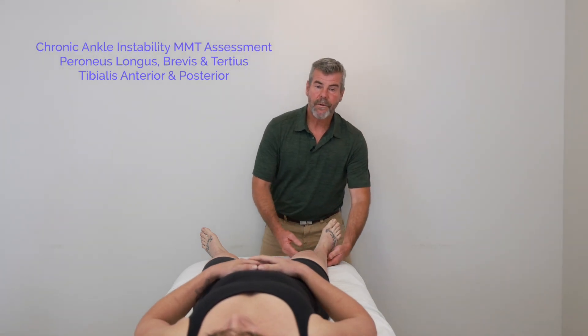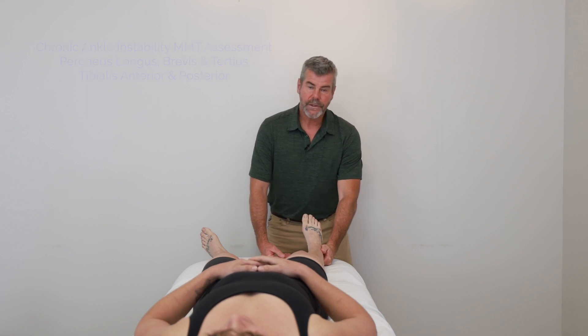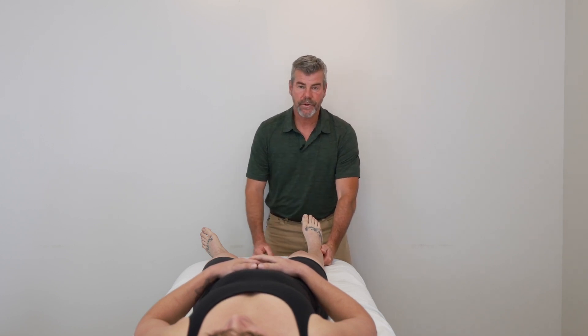Chronic ankle instability — here are four manual muscle tests that are great to use for this. We can change the strength with acupuncture, so you want to assess before and after the treatment.